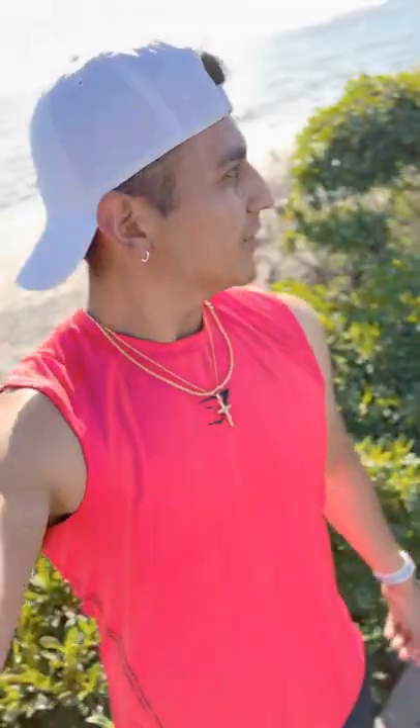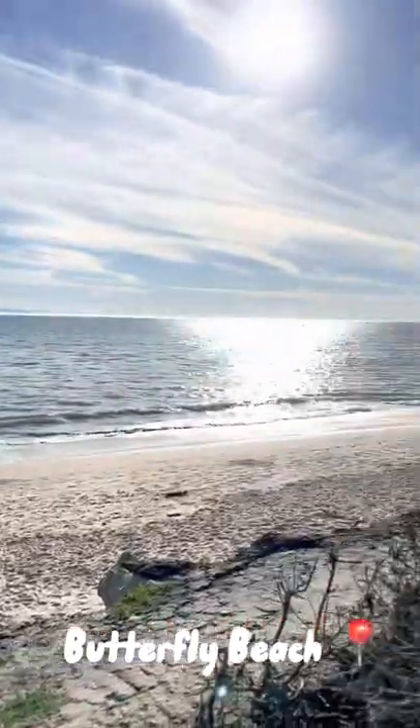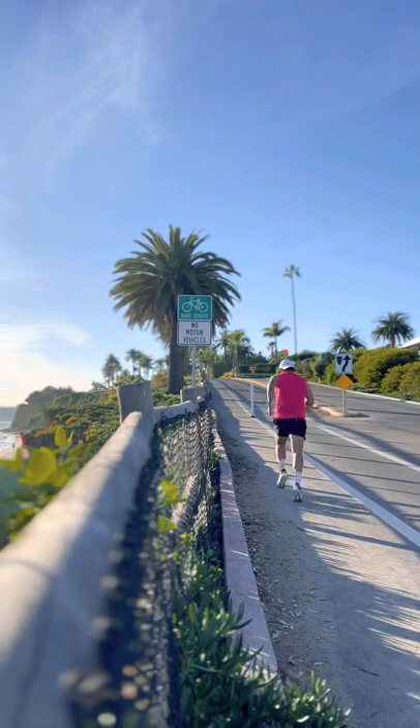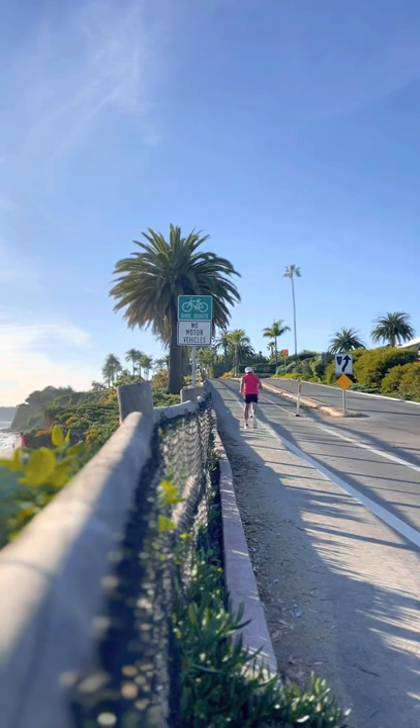Yo everyone, so today I'm gonna take you on my run with me — let's hit it. But first, I'm on the first mile right now. Usually on runs, it's very smart to start off slow — literally a pace where you're able to talk is ideal when starting.